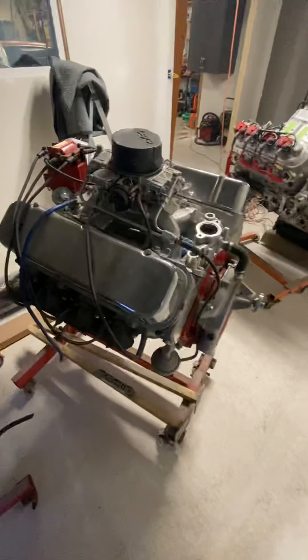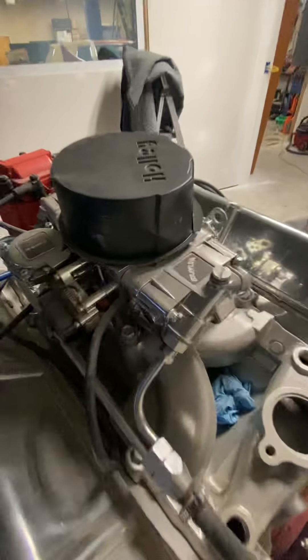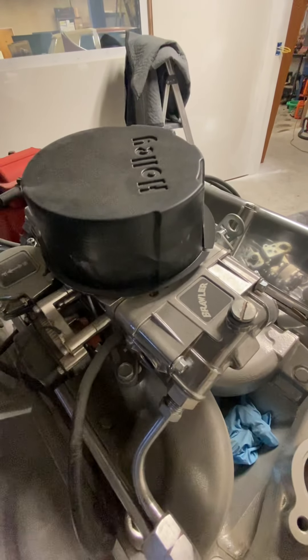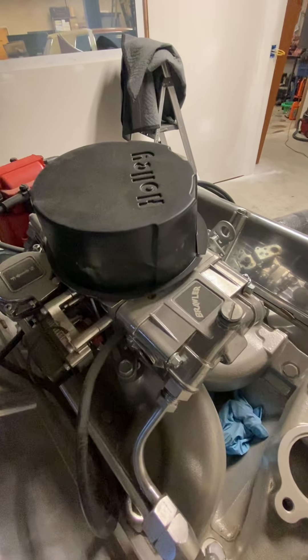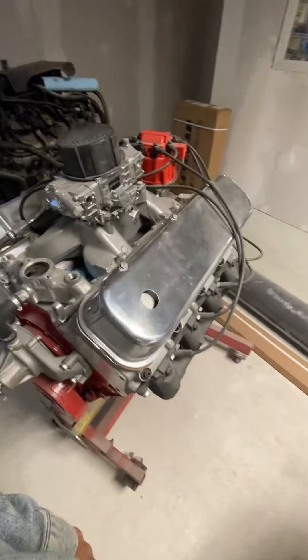We have a 454 bored over 30. This is actually the carburetor that came on my engine — the first one I purchased before we put the Holley Sniper on it. Nice little torque monster.